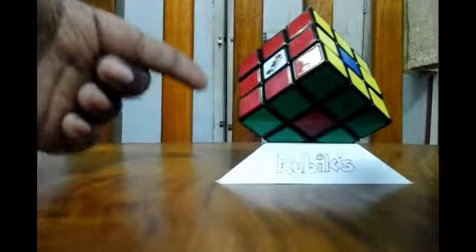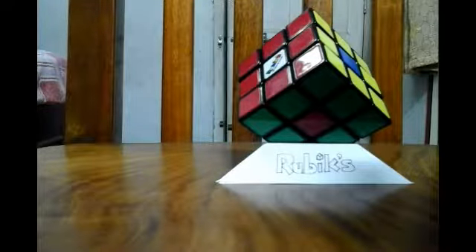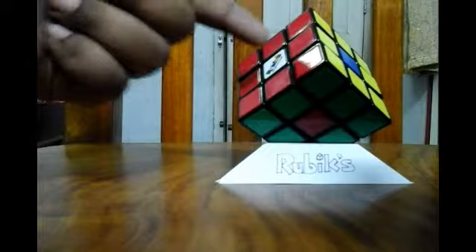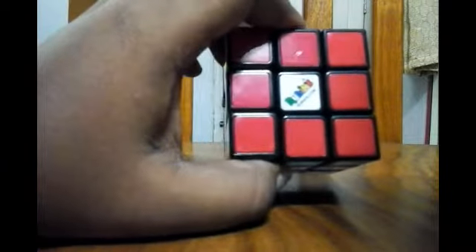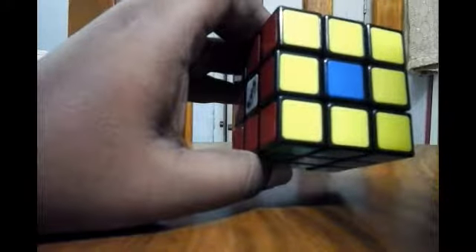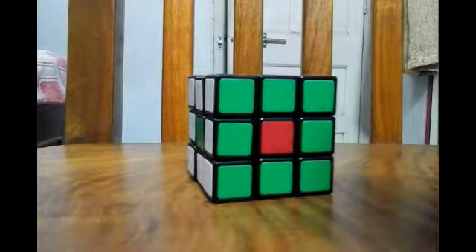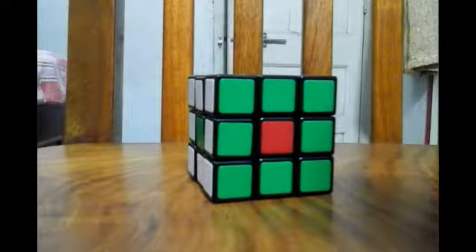So friends, it's going to be our first scramble. Here you can see that the Rubik's Cube looks completely solved, but some of the centerpieces are not solved. The red part is solved but the red centerpiece is not. The yellow is solved but the yellow centerpiece is not solved. So the complete cube is solved but the centerpieces are not. Want to make this scramble? Let's do it.